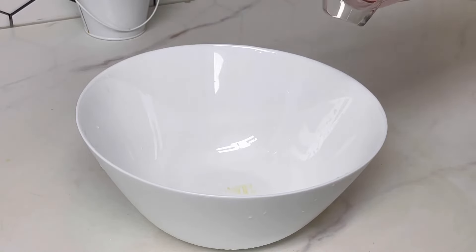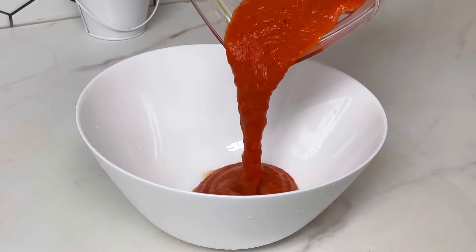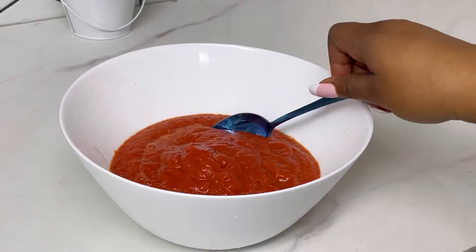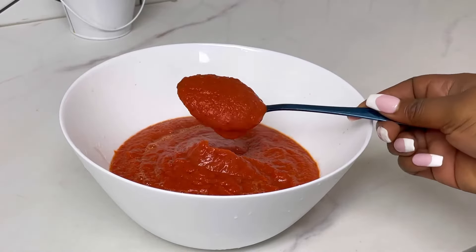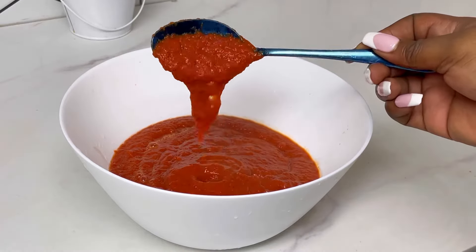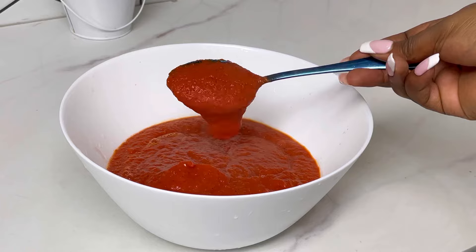Hey everyone, my name is Cholani and I am Diary of a Kitchen Lover. Welcome to my YouTube channel. In this video I'm going to be showing you how to get your pepper mixture looking silky using the roasting method — you can roast using your oven or your air fryer.